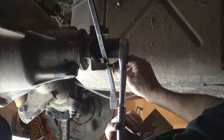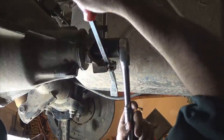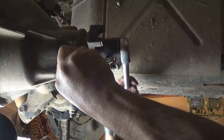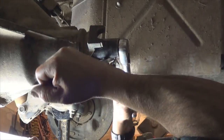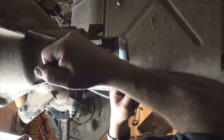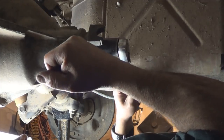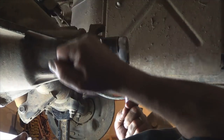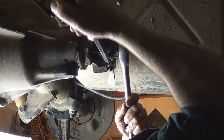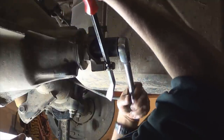Go ahead and install one of the U-joint retaining caps with two bolts. Hold the yoke with the pry bar as you guide the pinion in, trying to get it seated — not all the way, because you're still going to tighten it to the proper specs. If you get it close, then when you install the seal and the yoke, you won't damage the seal if the yoke is moving up and down because of the plate.